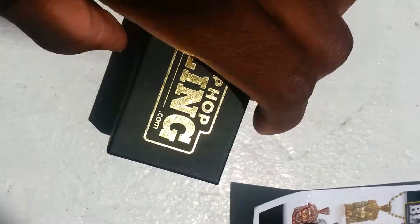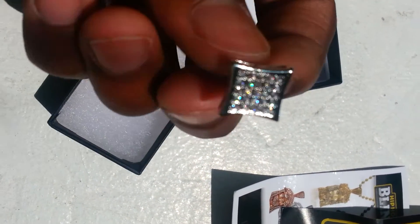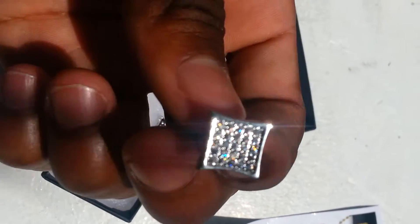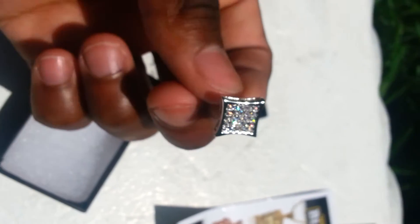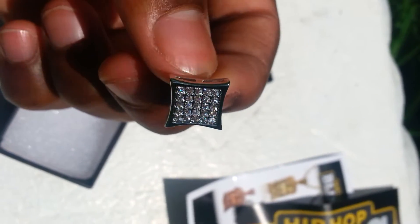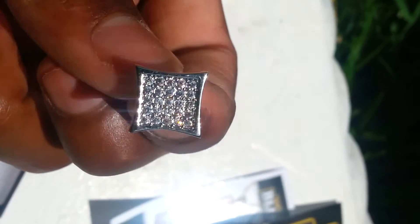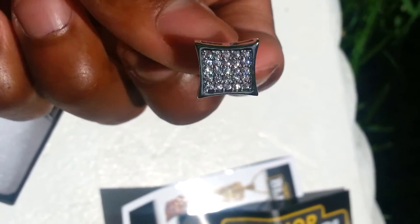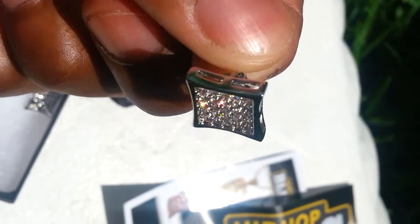Now let's get into the review. It comes in a nice black box. It did come in plastic but I had to take it out and try them on. Look at this — $20 after shipping and everything. I had used a coupon and it brought me down about $4, so it came out to $16. You cannot beat this, and it comes in less than five days. Kite earrings — look at that!